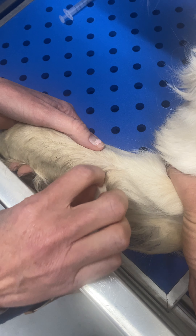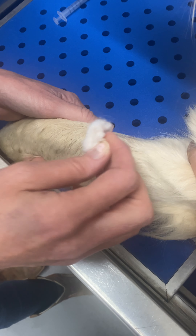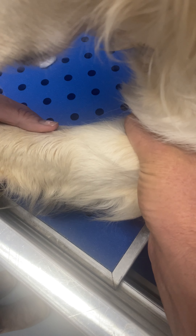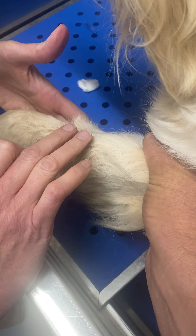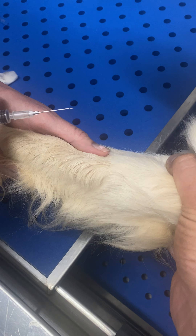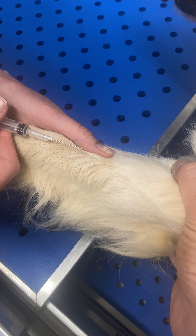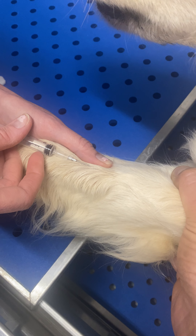You want to keep that held off until after you draw the blood. Make sure you know where that vein is that you're going to be drawing from. Put your thumb right there to hold it and keep it from rolling. You're going to want to see how the needle is beveled — you want the beveled side down.